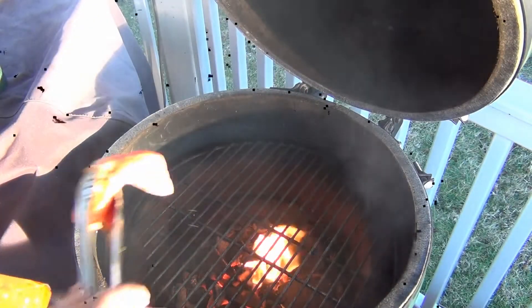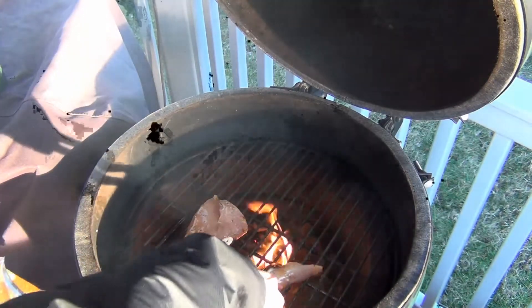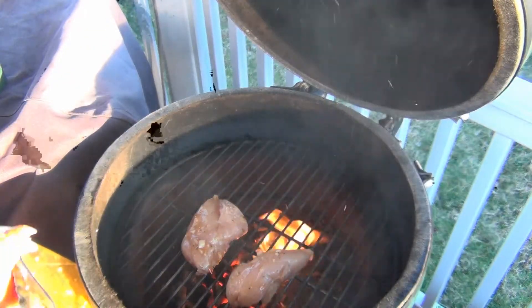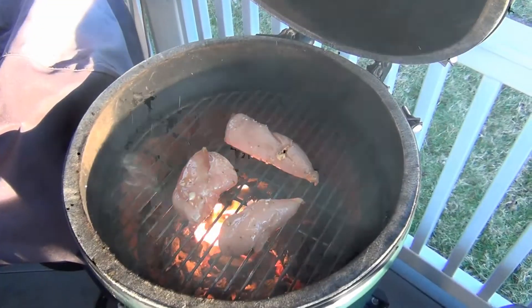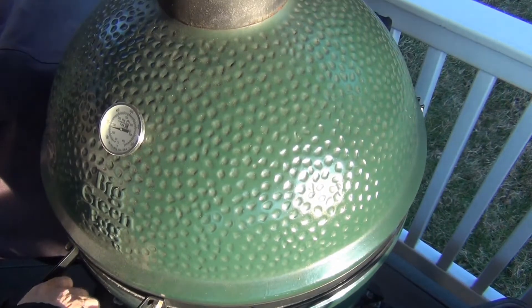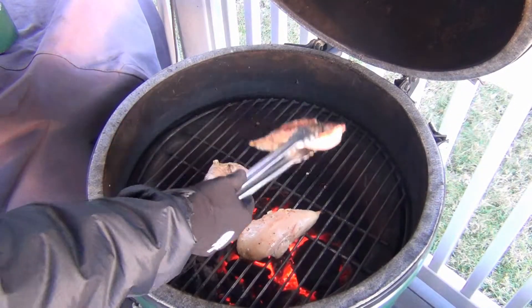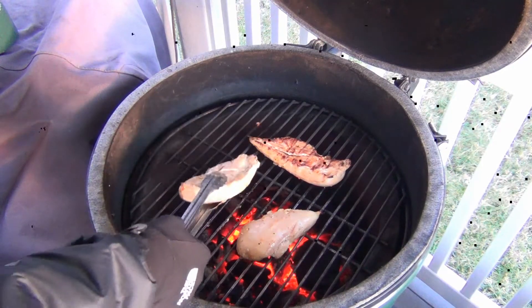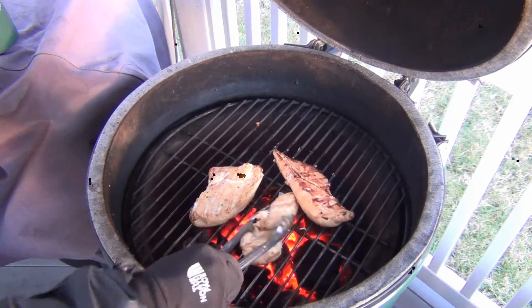And now we're ready to put the chicken on the grate after they've been cleaned. That fire will go down once you close the lid, so not to worry about that. I like to keep the egg at about 375°F when cooking chicken. After about 10 or so minutes, go ahead and flip them around when they're just starting to get some color on them.